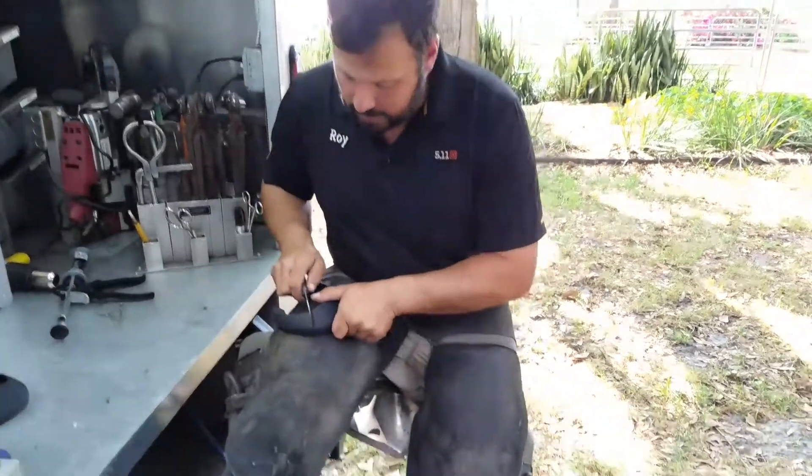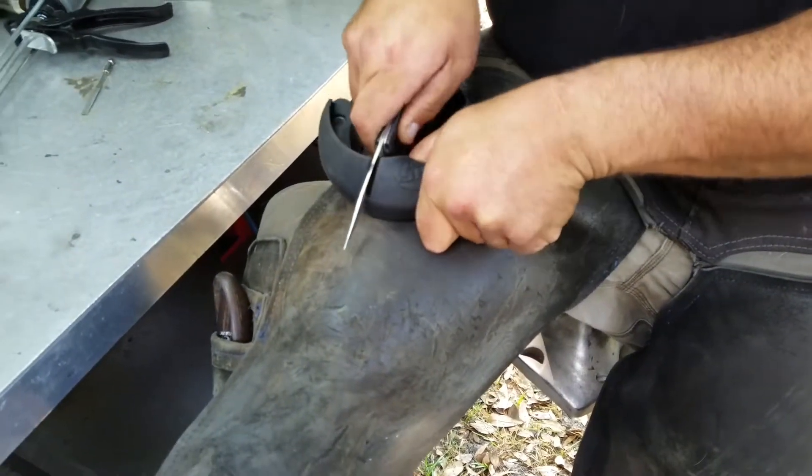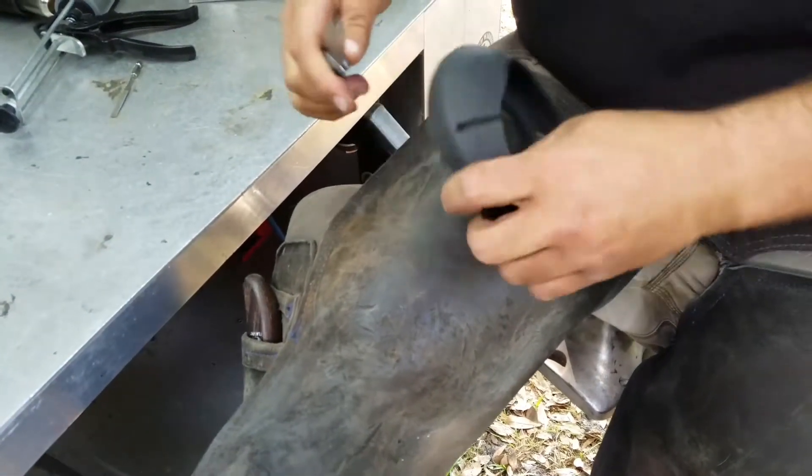We're going to follow the outside cuff line all the way to the shoe on both sides.